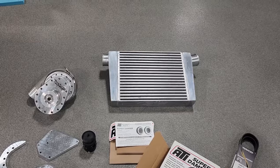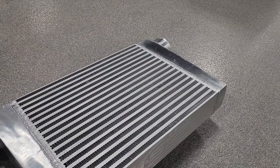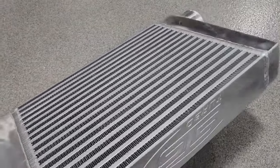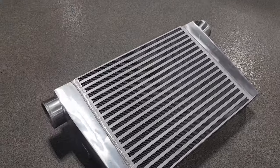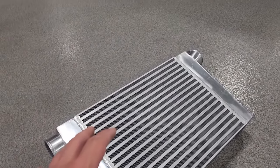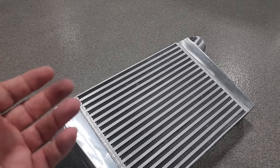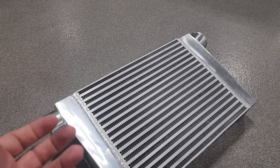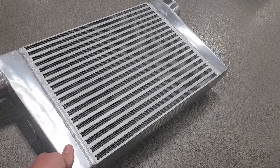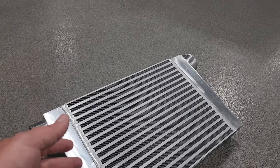For the intercooler, we went with an air-to-air intercooler from Holley — it's an STS Turbo intercooler. This is supposed to be a direct fit for the Dodge Challenger. This intercooler from Holley was very affordable — it was literally a hundred dollars. Believe it or not, this intercooler is a hundred dollar bill, guys. Pretty cheap.